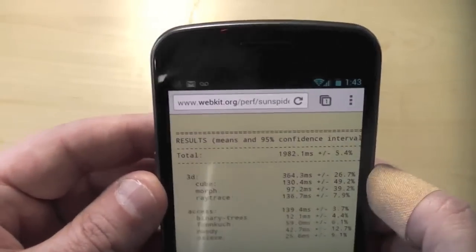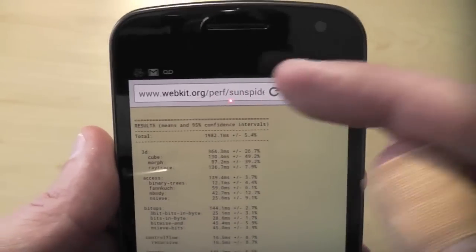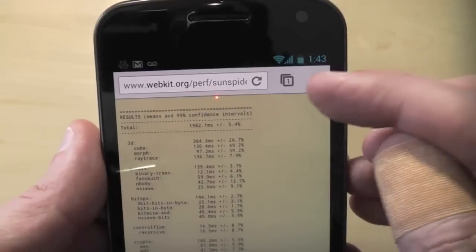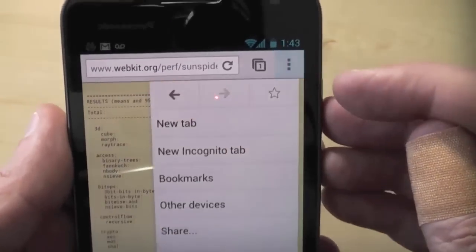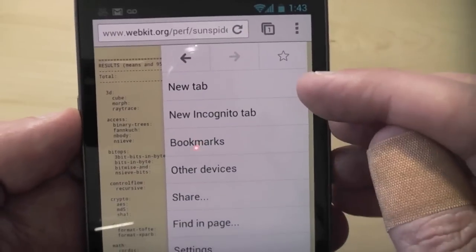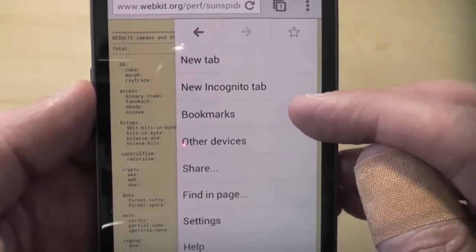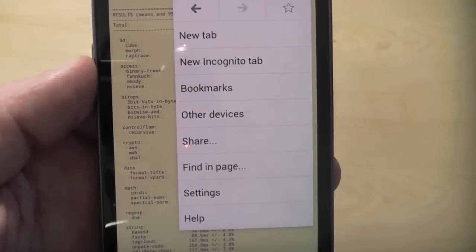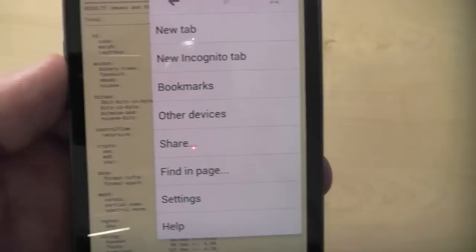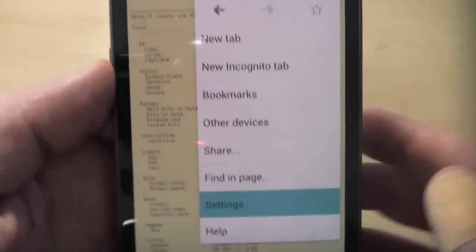Let's actually take a look at the browser. You've got your omnibox or omnibar here, where you can search or just type in URLs. You've got a button to switch through different tabs. And then we've got our menu here: new tab, new incognito tab — which is nice if you want to search privately. Your bookmarks, which actually sync through Google Chrome and your Google account. And you've got other devices — we'll talk about that in a minute. You can share, find the page, settings, and help.